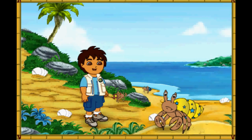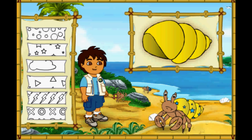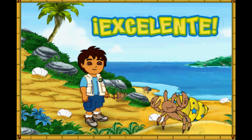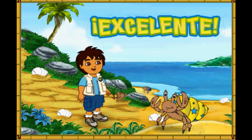This hermit crab also has a shell that is too small! First, let's make this new shell look like his old shell! Great, now we need to match the pattern on his new shell to the pattern on his old shell! We made the new shell look just like the old one, and now the hermit crab is happy in his new home! Let's help the next crab!